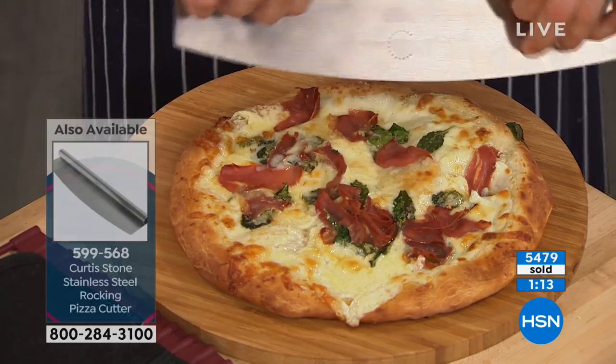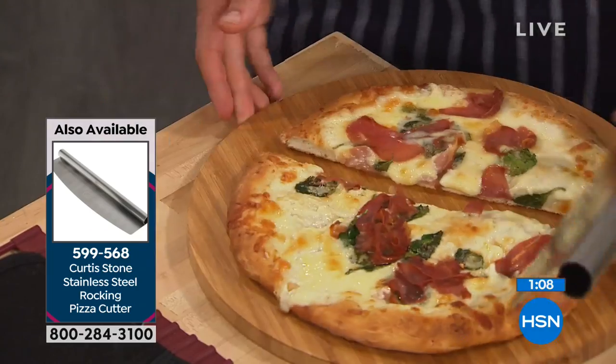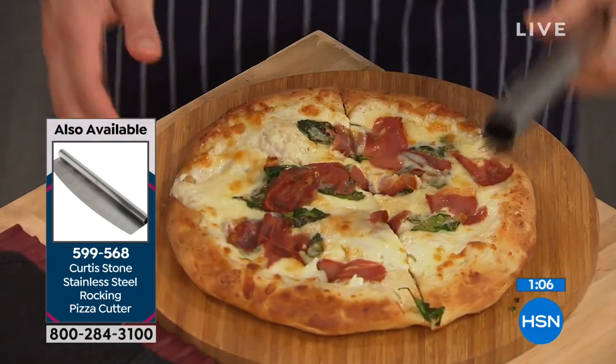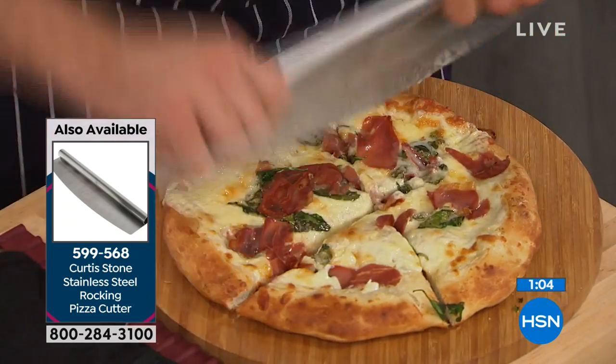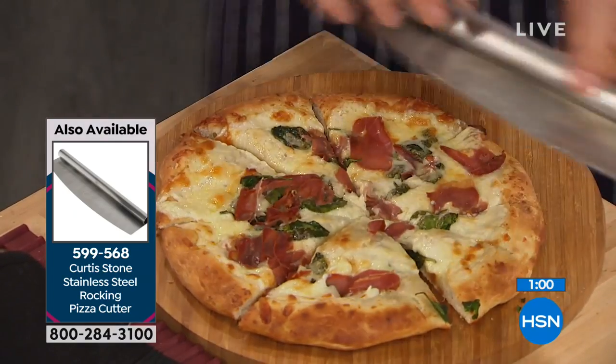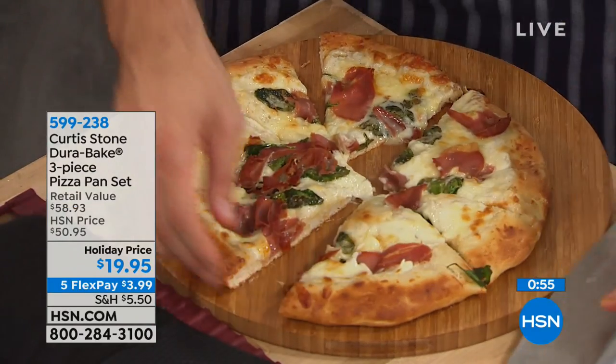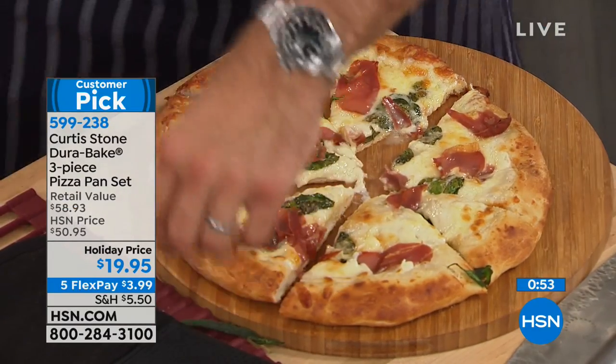This is another thing backed by popular demand — we used to have this pizza slicer, stopped selling it for a while, and people kept writing in asking what happened to it. So it is back. By the way, that pizza slicer is $17 right now, on five FlexPays of $3.59. The three-piece pan set will not last.